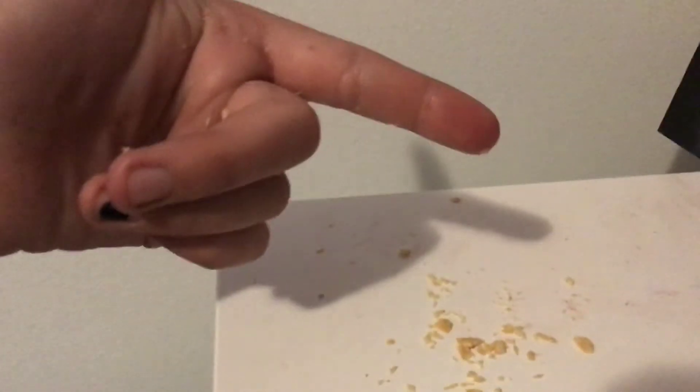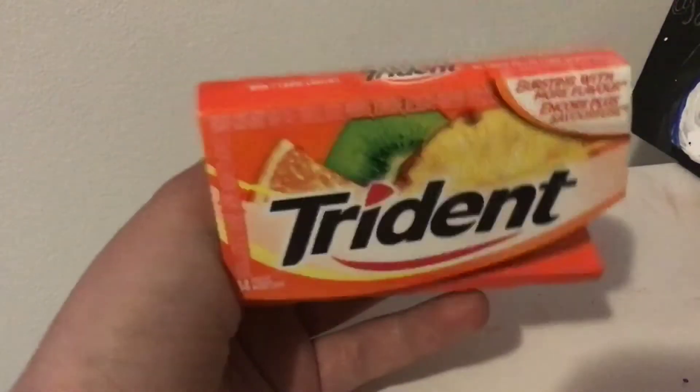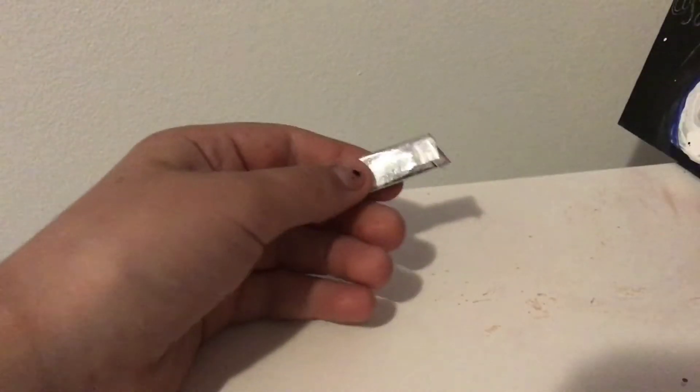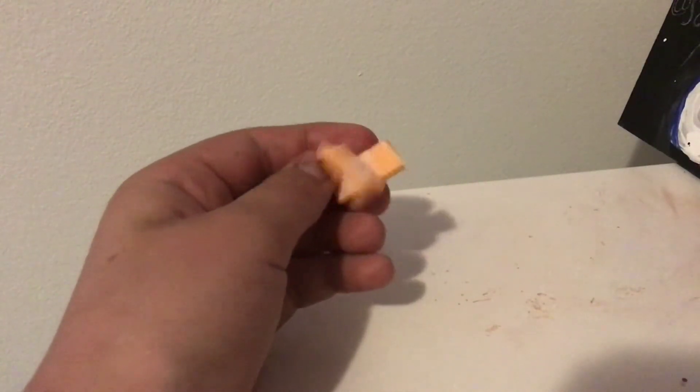So let's move on to the next way to sneak food into class. For this next one, you'll be needing gum — preferably not hard gum, but you can also use hard gum. You're going to take a piece and unravel it. And then you can chew it or just kind of keep folding it.